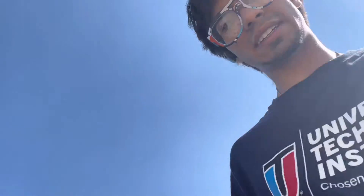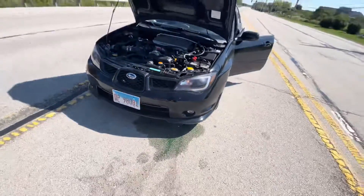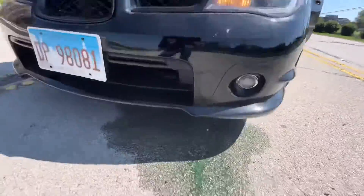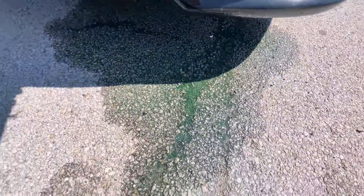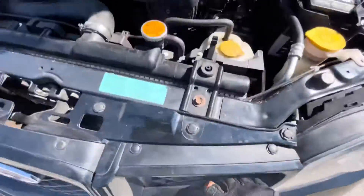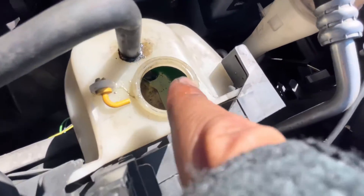I got a problem. I am currently literally at the side of the road because this car decided to start leaking coolant. That's not a little bit of coolant, and the worst part — look — I got coolant in there.